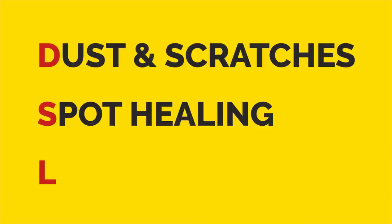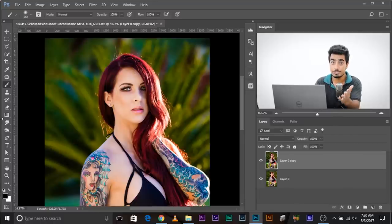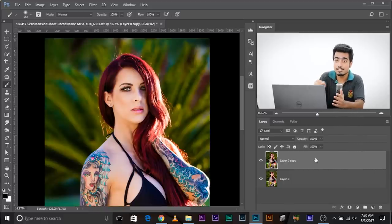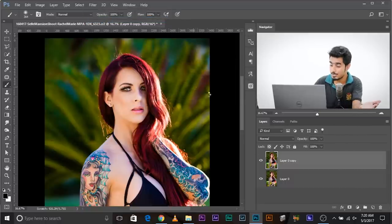DSL: D stands for Dust and Scratches, S stands for Spot Healing Brush tool, and L stands for Liquify. First, make a copy of the background layer — Control or Command J — then convert this into a Smart Object, because whatever we do, we want it to be non-destructive and we want the ability to go back and change the values. Go to Filter > Convert for Smart Filters, or right-click and click Convert to Smart Object.